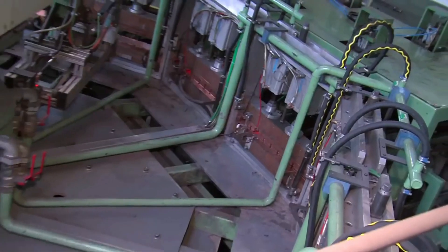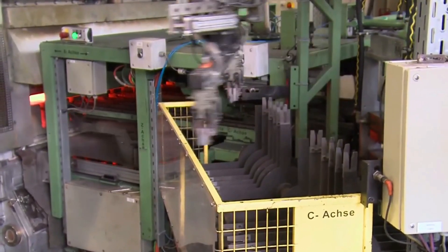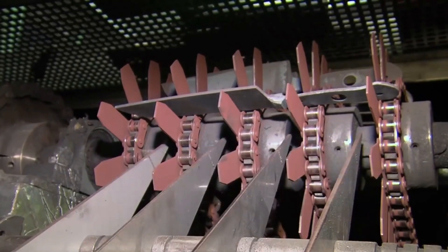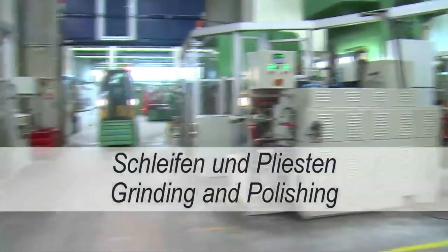They are now cooled back down again quickly. The knives are now hard, but they are also brittle. In a separate annealing furnace, the blades are now heated back up to approximately 180 degrees Celsius or 350 degrees Fahrenheit. The steel now has the optimum characteristics: hard, yet still flexible.